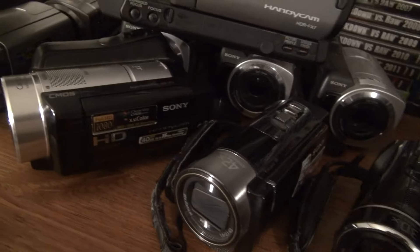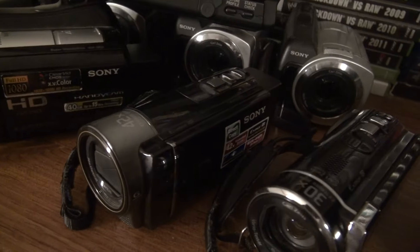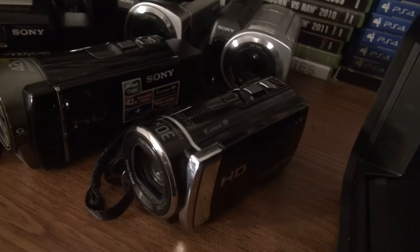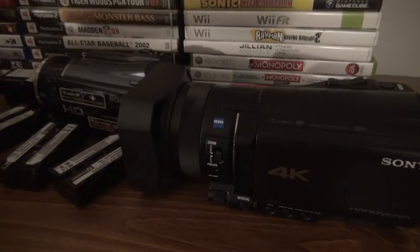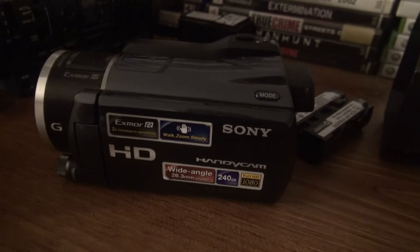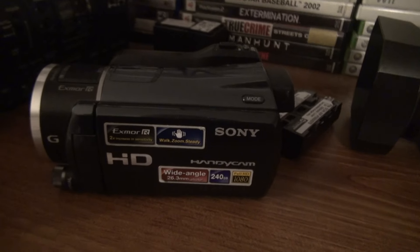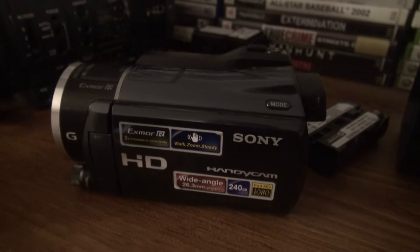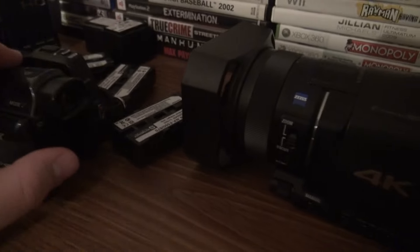I also have the SR10 from 2008, CX130 from 2011, and CX210. I also have the XR550 from 2010 — I made a lot of videos with that one. It's the top-of-the-line model from 2010 and there's a CX550 version that's the same but with no hard drive.